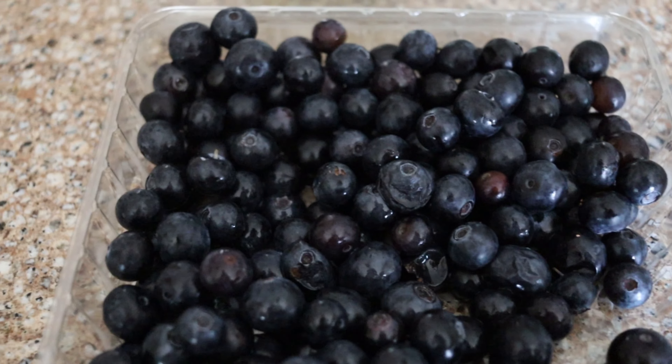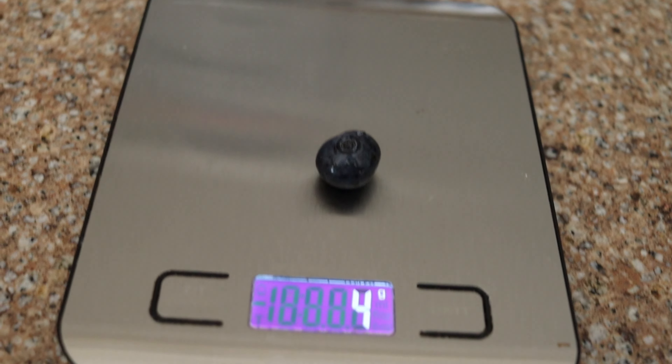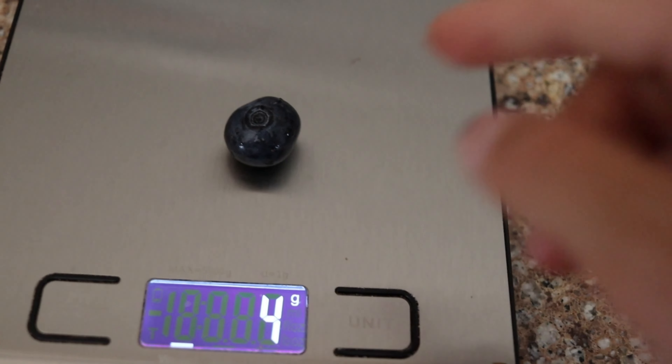I'm going to try to find the biggest blueberry here — this one looks pretty fat. Let me weigh that out: four grams. Four grams for that blueberry.